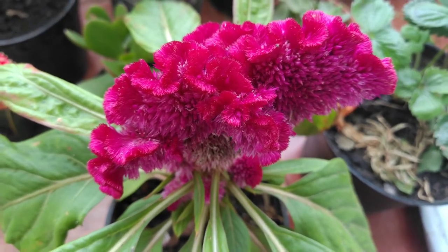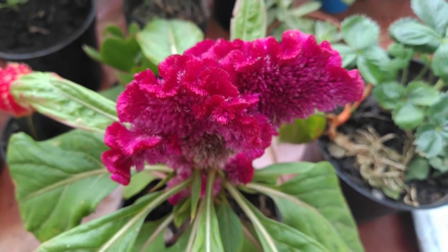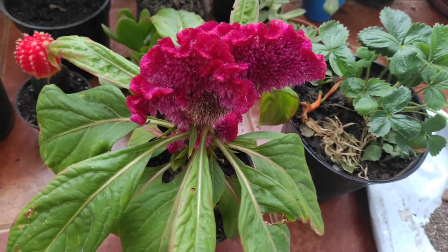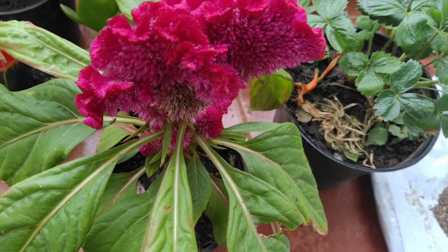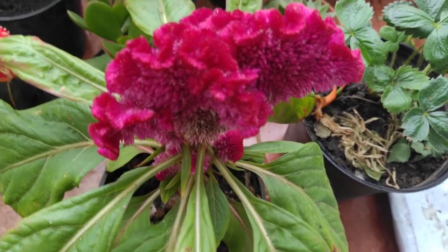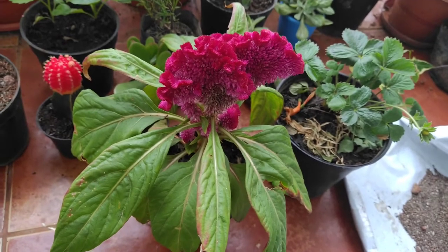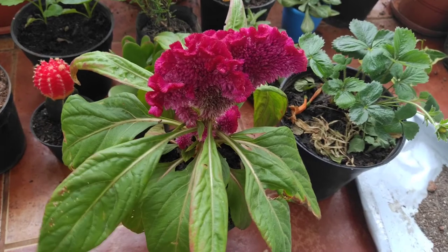This flower remains on the plant for at least 15 days, and it can even stay for one month. If you talk about fertilizing celosia, it can be fertilized with any fertilizer — just make sure it has a little more phosphorus. Banana peel fertilizer will be good for celosia.